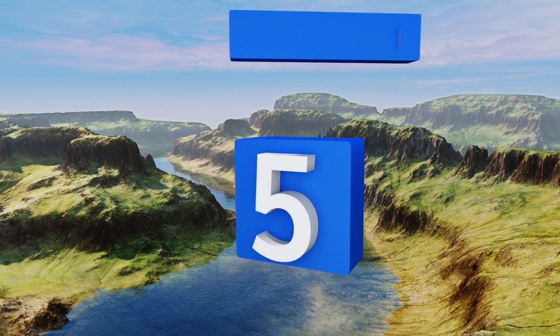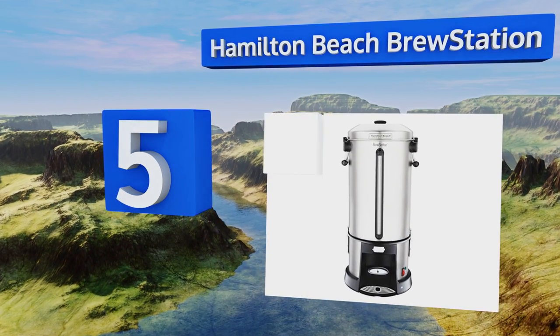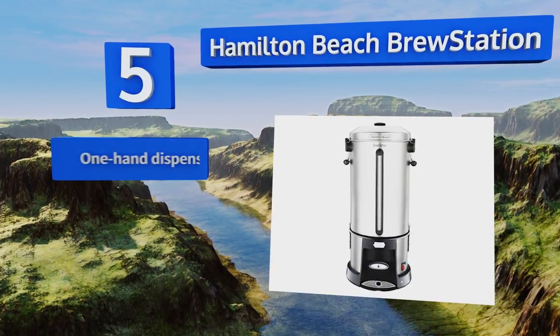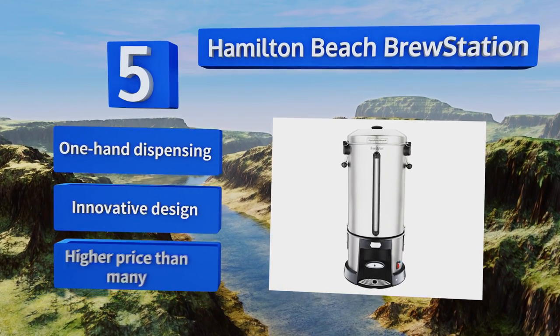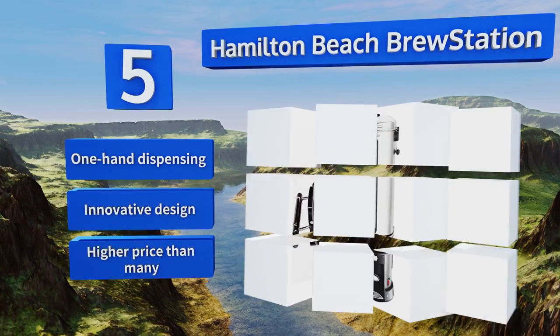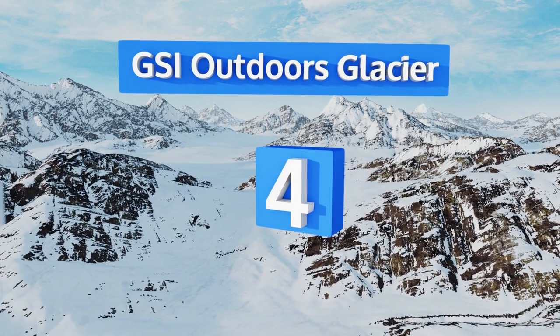Halfway up our list at number five: with heavy-duty locking brackets and an automatic turn-off feature for when the well runs dry, the Hamilton Beach Brew Station includes a removable tank that's fully portable and invulnerable to rust and corrosion. It maintains a constant temperature so you never overcook your java. It offers one-hand dispensing and an innovative design, but it comes in at a higher price than many.